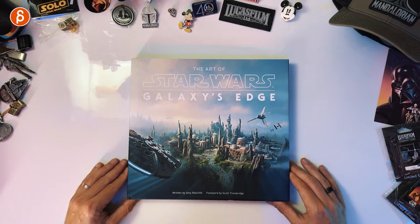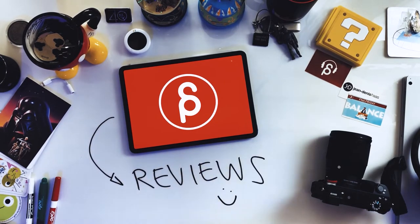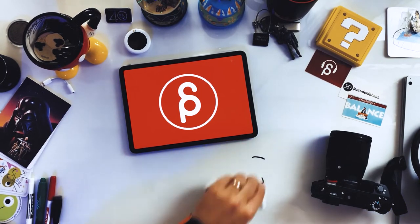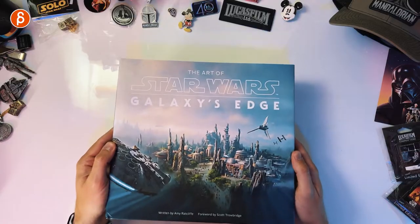Welcome back to another product review. Today we're going to take a look at the Art of Star Wars Galaxy's Edge. May the fourth be with you if you celebrate Star Wars Day. This is an art book for the park, so I would say less spoilers unless you're concerned about park spoilers — but it's not like The Bad Guys book which was full of spoilers. Anyway, let's get to the book — this is the front.